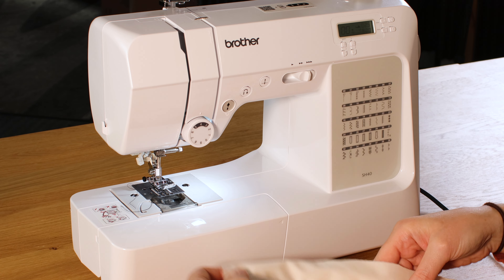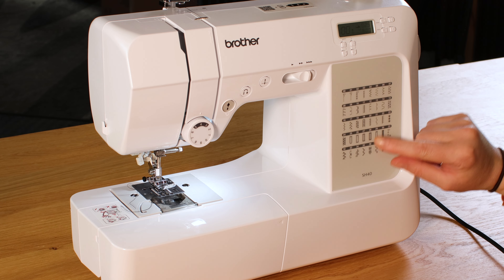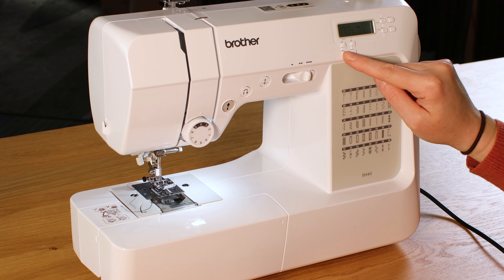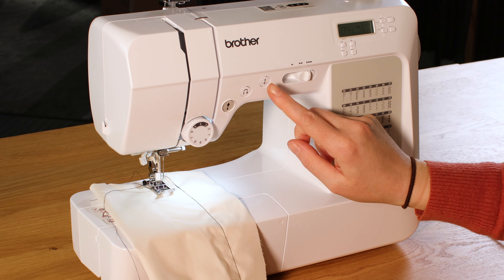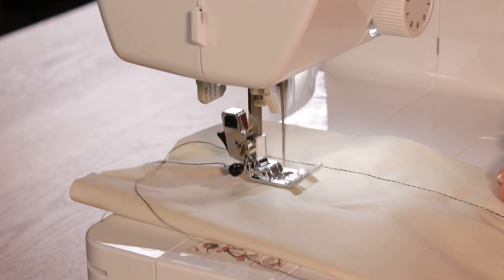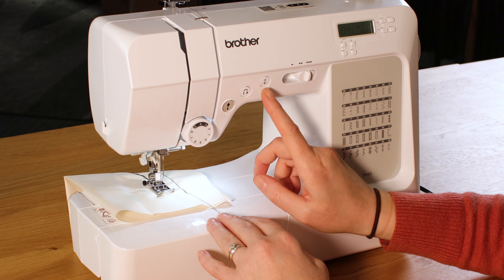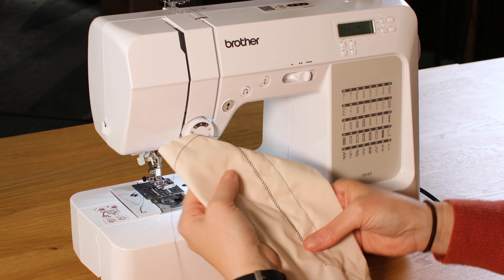If you wanted to make the stitch slightly longer you can adjust the length here, and the width here. To select between stitches they've all got different numbers, so if we wanted to change to a zigzag for instance, that's number zero four. We don't need to change anything on the zero, we just want to go up to number four, and then that will be your zigzag stitch. Take the needle out, chop them off - and that's a zigzag.